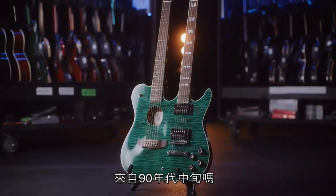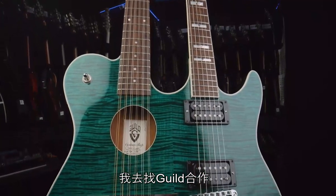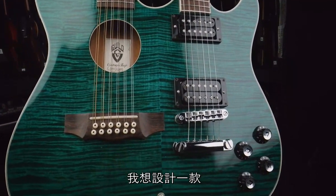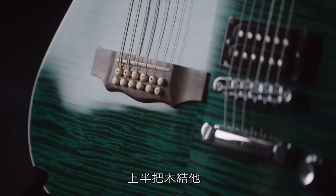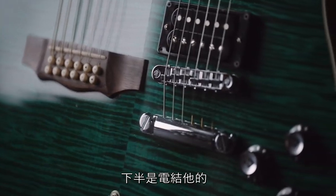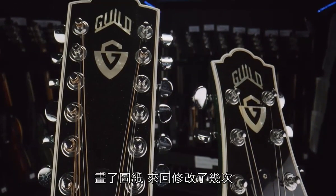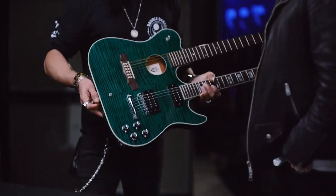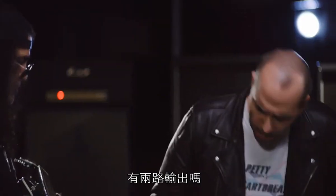These are from the early 90s. I went to Guild because I was using their acoustics at the time, and I said I want to design something where we have an acoustic on the top and electric on the bottom — one guitar — so I don't have to stand on one of those stands. We did some drawings, some back and forth on specs, and they came up with this. It's really functional.